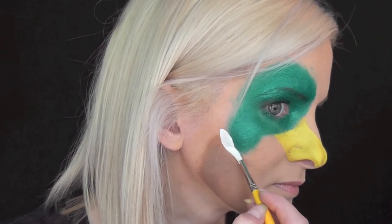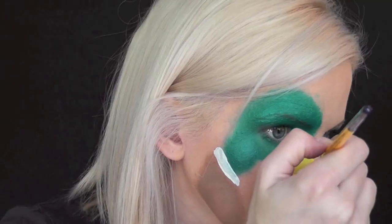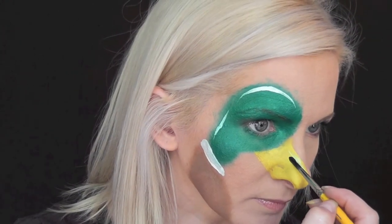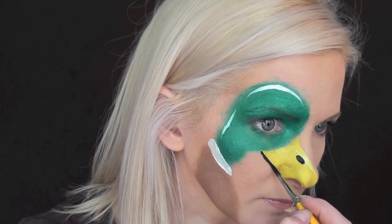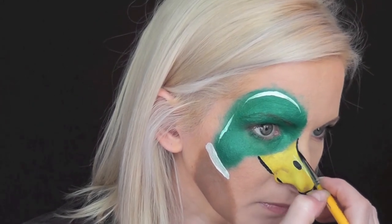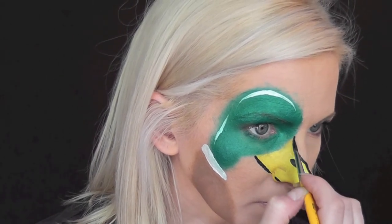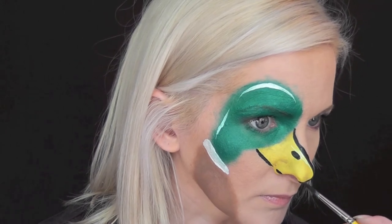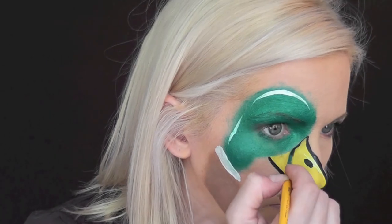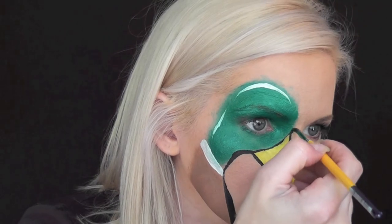Now with some white, I'm going to paint the band around the duck's neck and also add a highlight on the beak and the top of the duck's head. I think the trickiest part of this design for me was lining up that line along the bottom edge of my nose on the duck's bill. So you might even want to take it a little bit higher if you actually paint this.